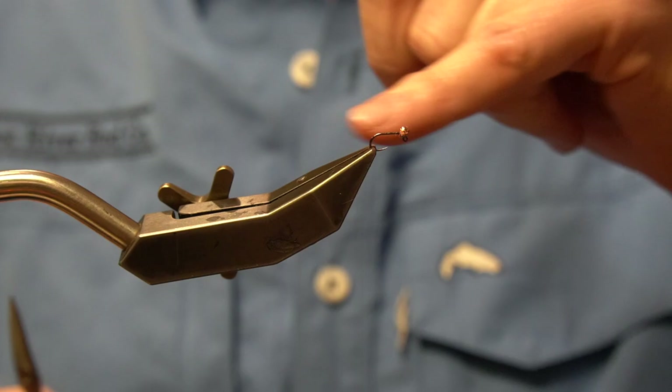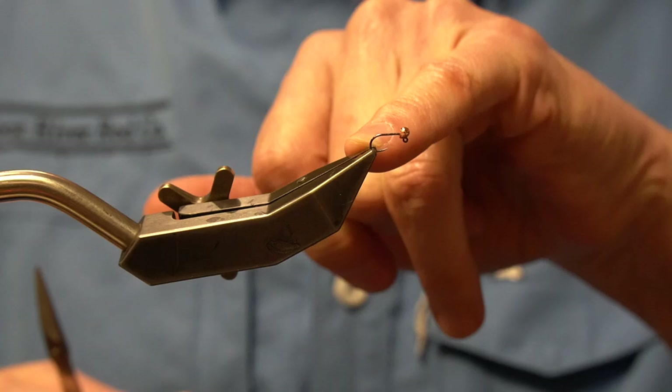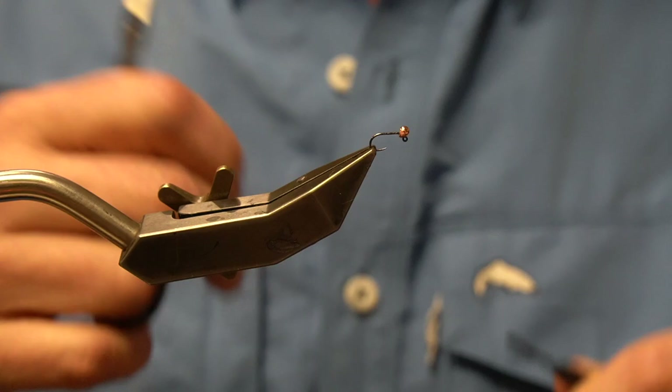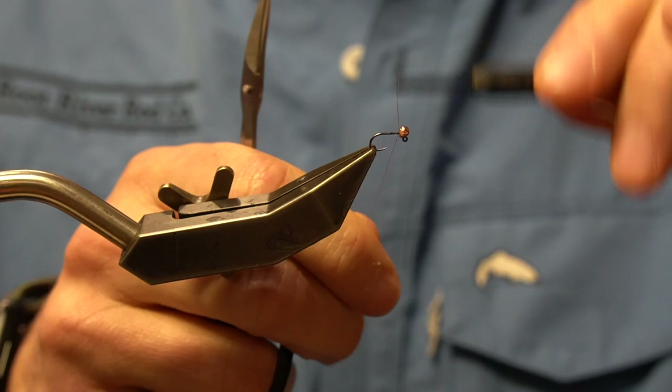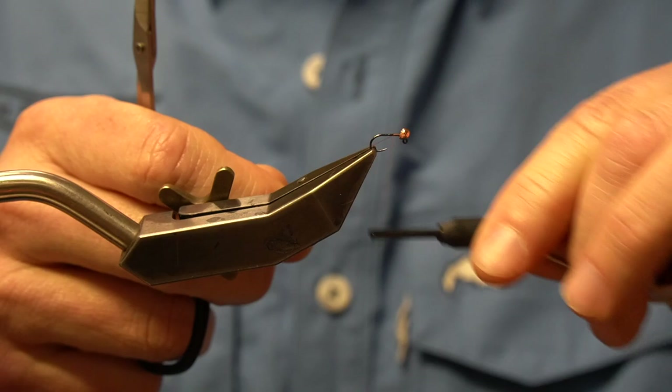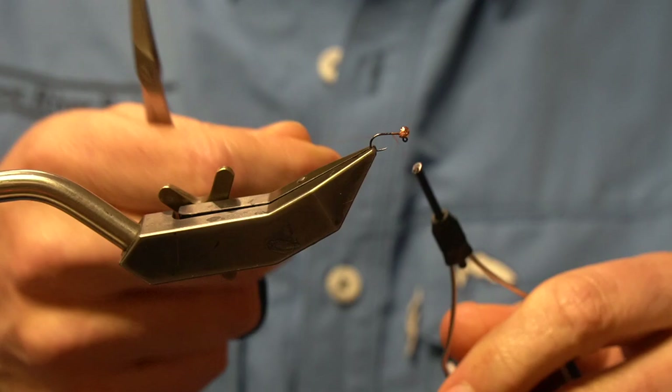Next we're going to put down our thread. What's different with this fly — called a Jiggy Pupa, which is a version of Gary LaFontaine's Sparkle Pupa that Mike Mercer came up with years ago — is we're going to attach the thread. This is Vivas Rusty Brown 14 knot. Attach it with a jam knot, and instead of covering the whole hook shank, we're only going to cover a third of the hook shank, and you'll see why in a second.